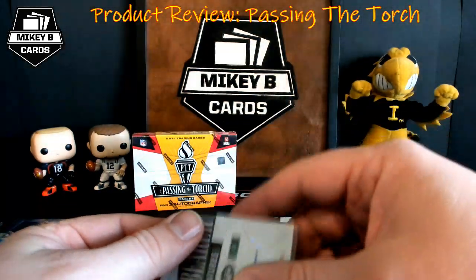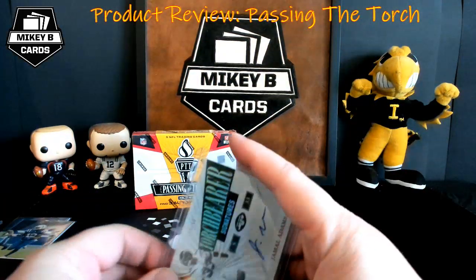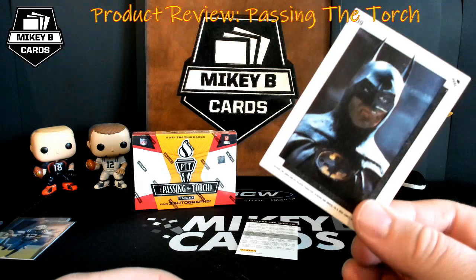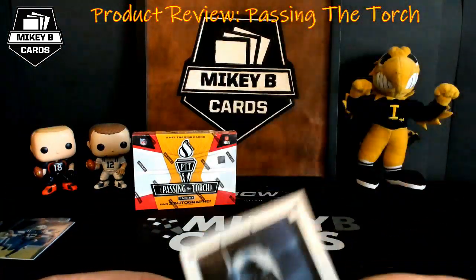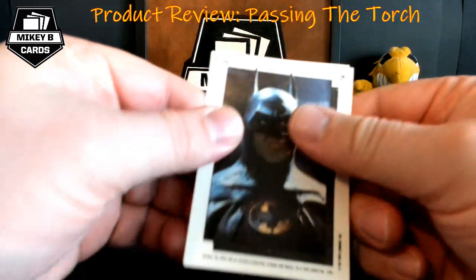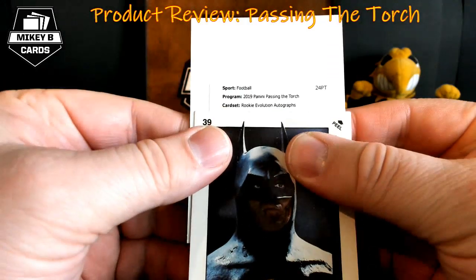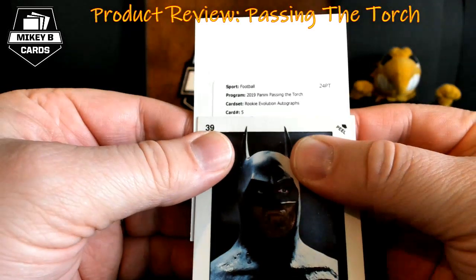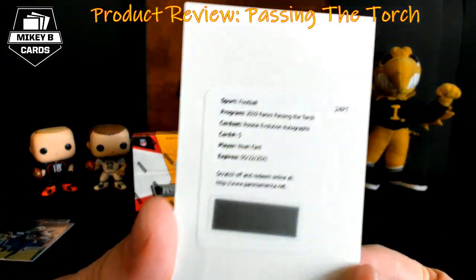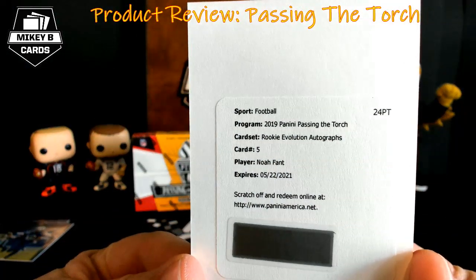Interestingly we have a redemption, which should be a rookie autograph. When I do breaks I always use my Batman card to cover up redemptions for fun. Let's see what it is — Rookie Evolution Autographs, card number five: Noah Fant of the Denver Broncos. That's a pretty cool card to me because Noah Fant was an Iowa guy, and I have my Iowa thing in the background — always nice to get something from an Iowa player.